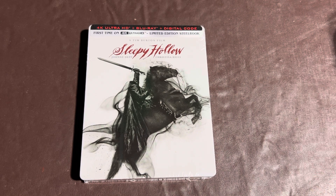I haven't done one of these in a little bit — well, I did one not too long ago: Enter the Dragon. I'm a big movie collector and I love steelbooks, especially 4K movies. I love the top quality that 4K puts out, and so today we're going to do just a quick unboxing on Sleepy Hollow.